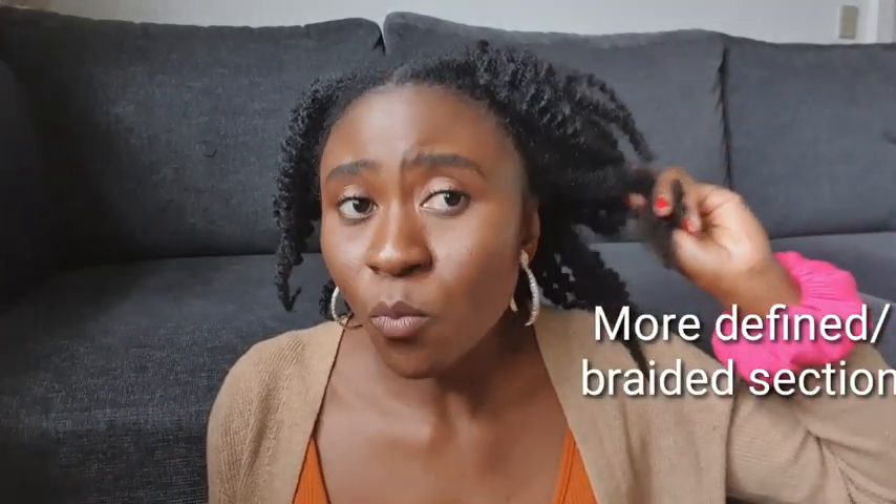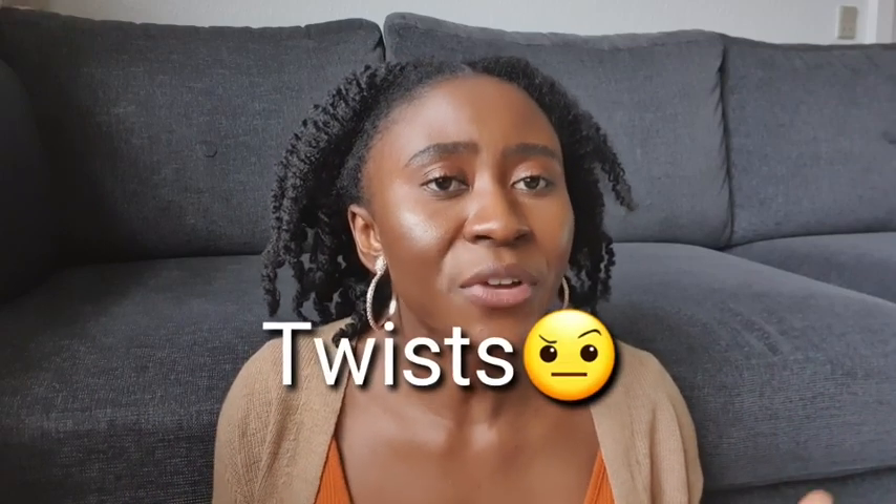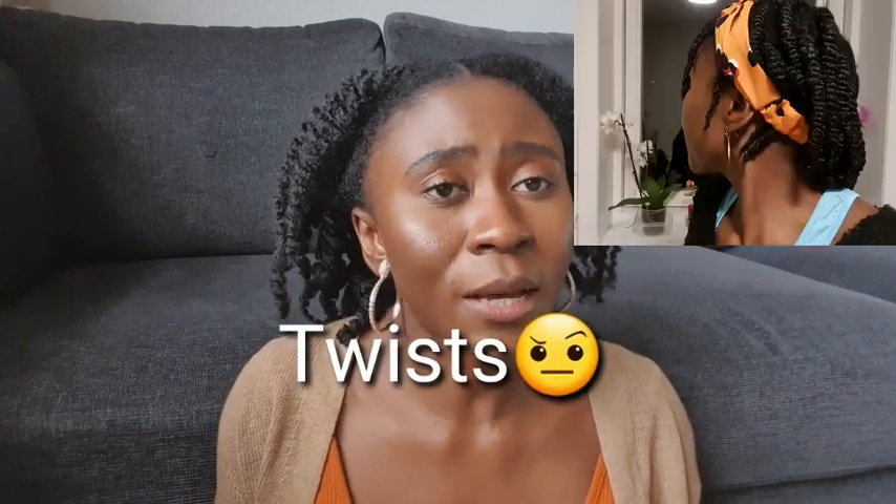The braid side of the hair looks a little bit dry and brittle, and a bit frizzy. However, there is more definition from the braid side compared to the twist side. I don't mind that, because if I wanted to wear this hair as a braid out, I'd opt for braids and go in with much smaller braids to get that definition. But overall, I noticed that the braid section of the hair looked more defined compared to the twist section.